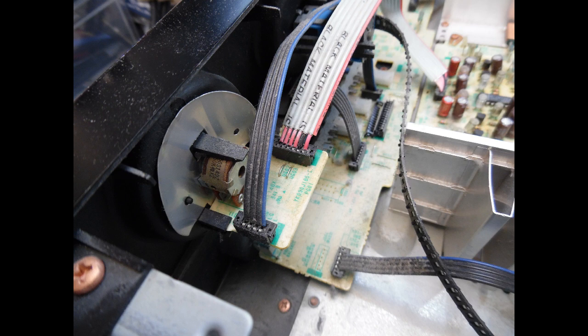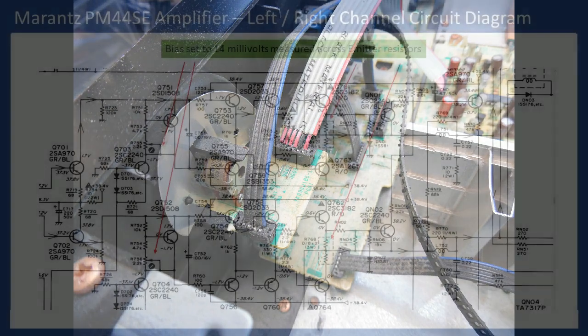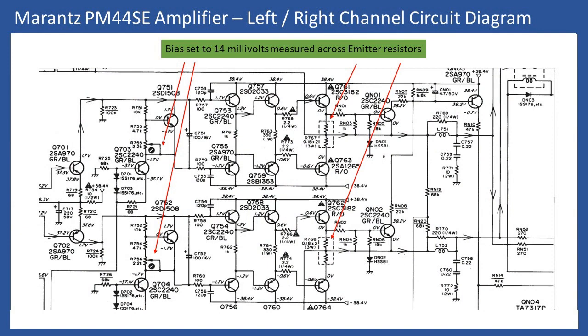Once all of that is done, reassemble the amplifier and return to the grounding plate point. Shown in the video is an extract from the PM40SE service manual schematic showing left and right channel output, the speaker protection relay coil, and a back-EMF protection diode. The bias potentiometers are highlighted — one for each channel. Good practice is to spray those presets and rotate them back and forth with the amplifier turned off, cleaning any oxidization from the carbon track before making the adjustment.